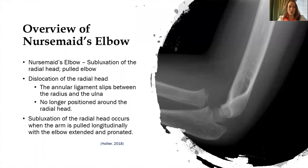An overview of nursemaid's elbow. Nursemaid's elbow is also known as subluxation of the radial head and also a pulled elbow. It is the dislocation of the radial head. The annular ligament slips between the radius and the ulna, and it's no longer positioned around the radial head.